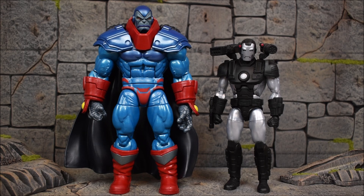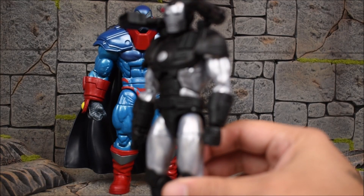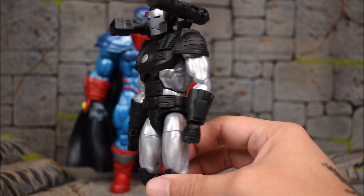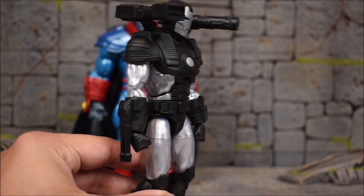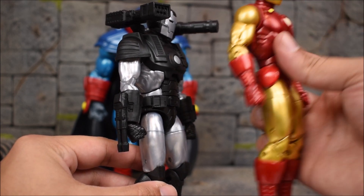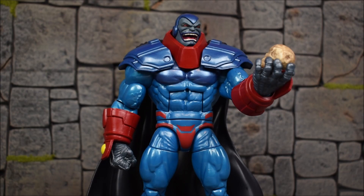With War Machine it's a smaller regular-size figure but he comes with a bunch of effect pieces, so that balances out. One thing I forgot to mention in my War Machine review: there are pinless joints on the elbows. I did not catch this — there are no pins on the elbows, though there are pins on the knees and thighs. I mentioned the arms were reused from the 80th Anniversary Iron Man, but that's not true because those had pins and War Machine's are pinless.